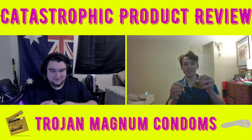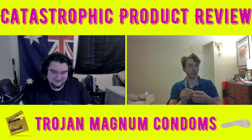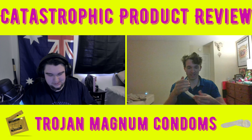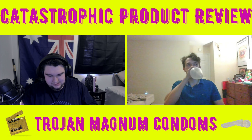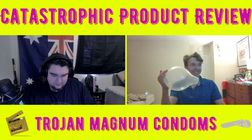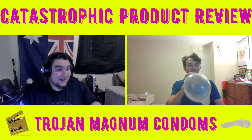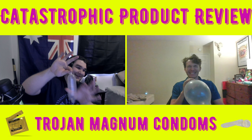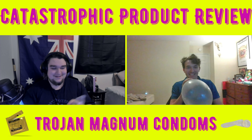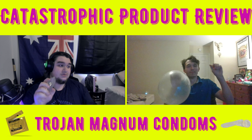Here's a fun condom fact: if you stick them on your willy you don't get any STIs. I'm pretty sure that's a well-known fact. This Trojan one is really sticky. I'm actually trying to make a balloon animal right now — I did it! Fun fact, these could actually be used as stress balls.